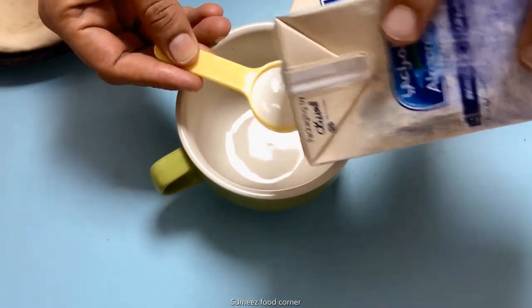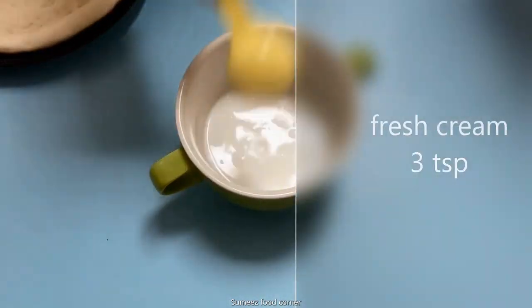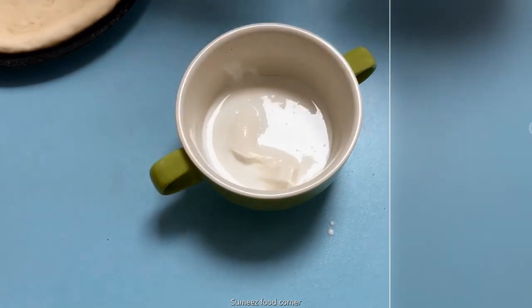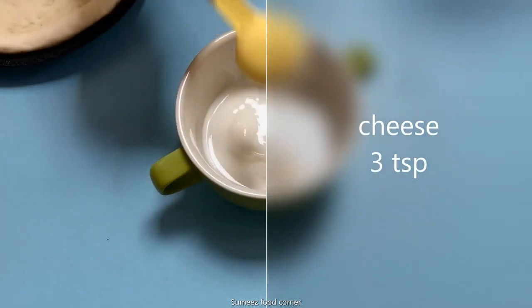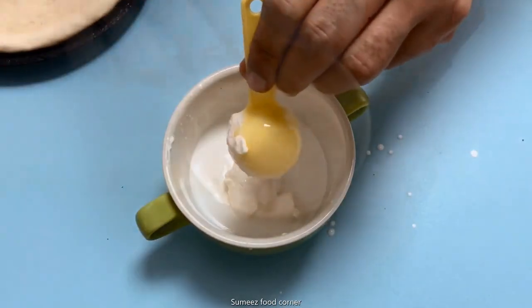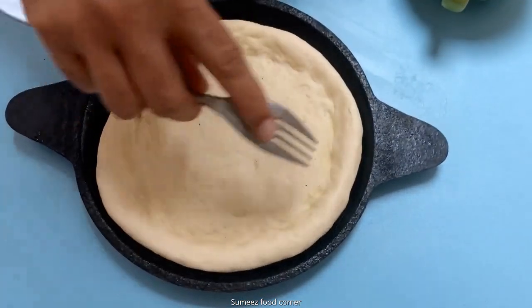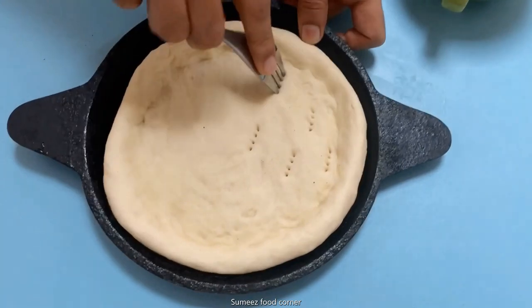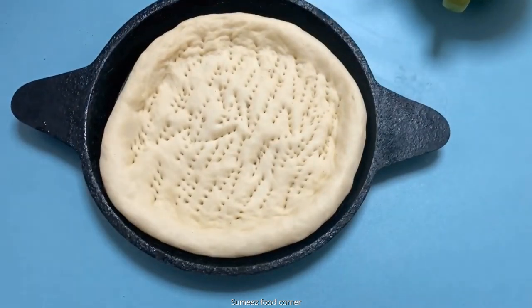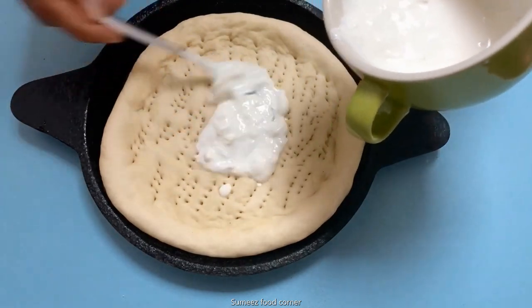I am going to mix 3 teaspoons of fresh cream and 3 teaspoons of cream cheese, then mix and spread it on the base.